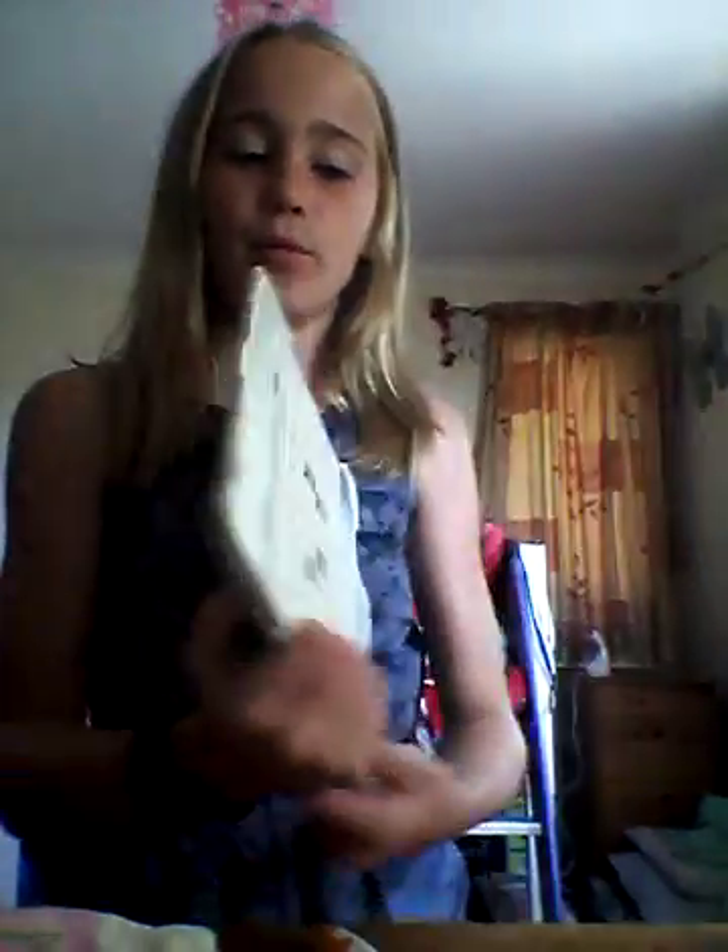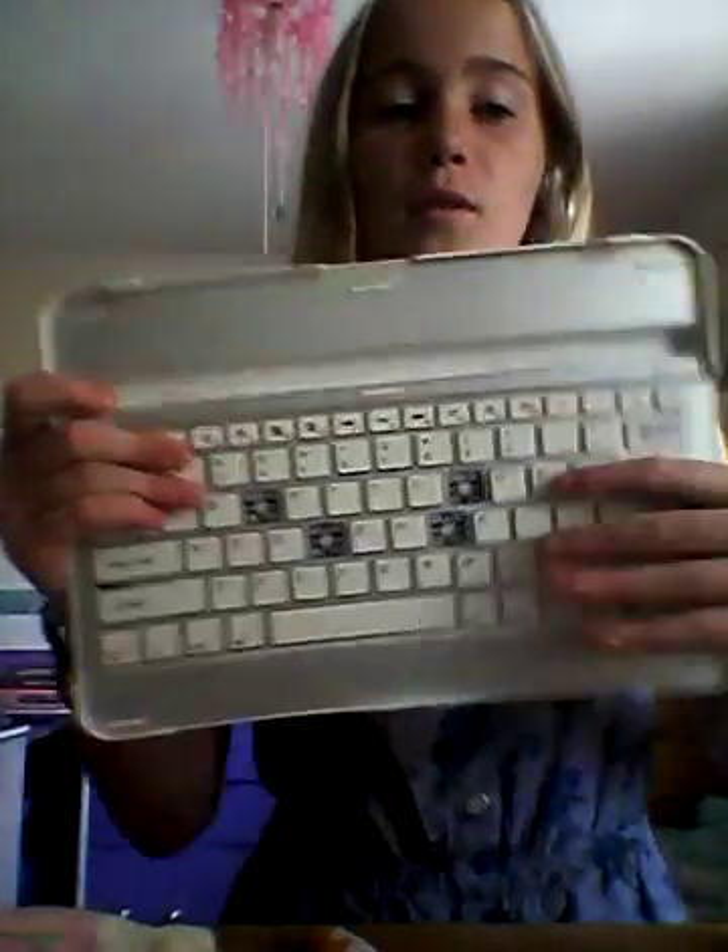So where should we start? I want to start with this one because it's broken. This is basically a thing where your iPad sits along here and it's Bluetooth connected so you can connect it to your iPad or tablet, and then you can just type like a laptop. I don't use this anymore because I've got a new one. The letters fell off, but I would still recommend one of these if you have an iPad or a tablet.